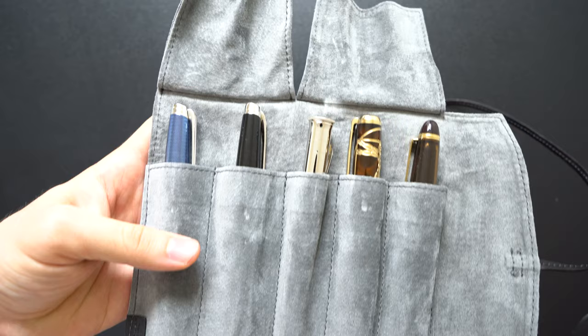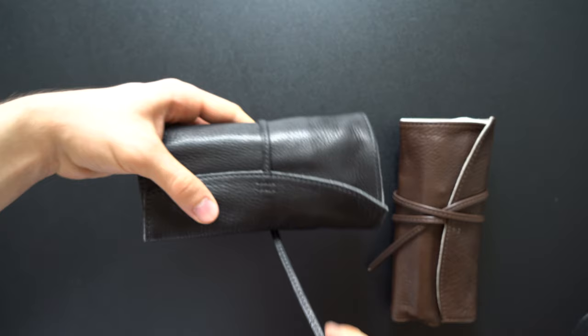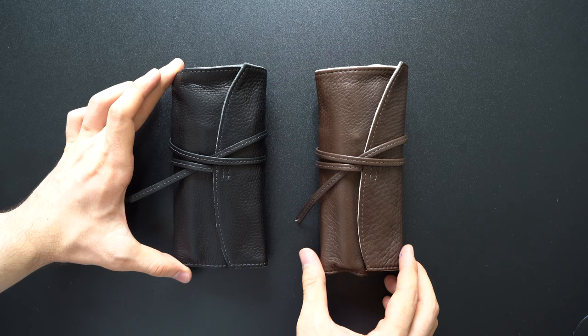The biggest concern is price. There are multiple finishes of the Pilot Pencilable Roll and they vary vastly in pricing. I paid $64 for the dark brown finish and $80 for the black finish, which I got imported to Japan. These are very expensive pen rolls at those price points, but I believe the leather will hold up over time and you will get the value you pay for if you use it as a casual pen roll or storage solution and not as a drop-proof carrying case.